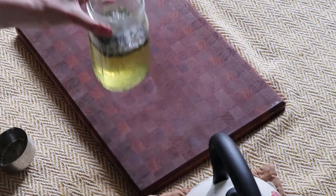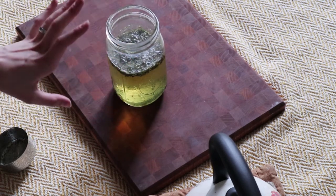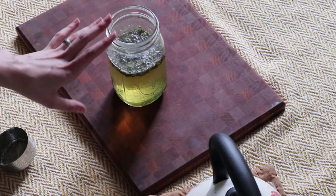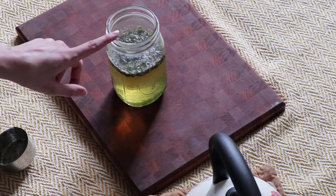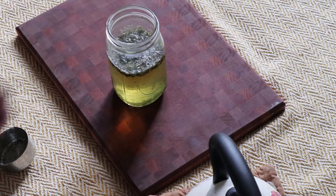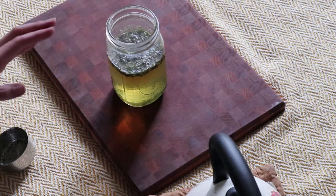If I remember to make this the day before, I'll just put a lid on it and let it sit out overnight so it gets a good strong steep — that brings out all the benefits of the herbs way better than a short steep. But most of the time I'm not that organized, so it can just steep for about half an hour and that's fine too. Most of the time I do that.